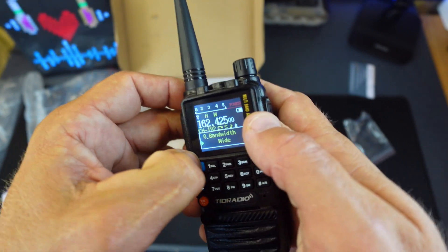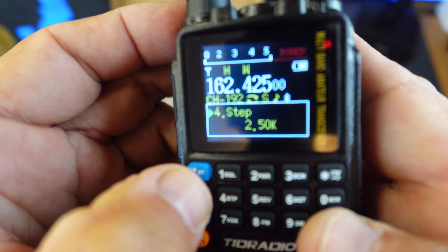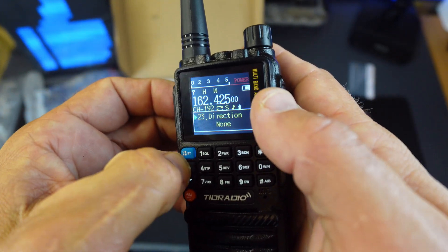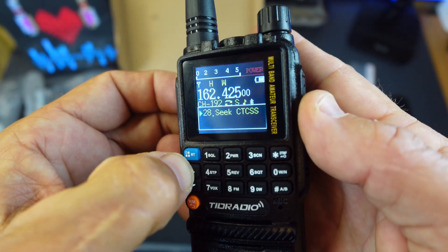Holding this down brings up the Bluetooth. You can go through pretty much all of the different settings — frequency range, busy lock, auto lock, direction offset — look at all of the different stuff this thing has.